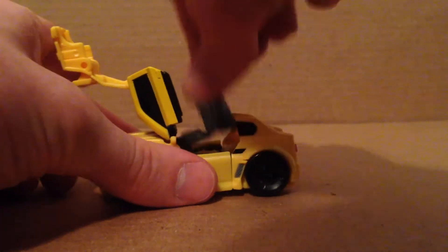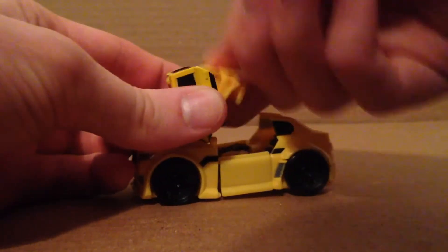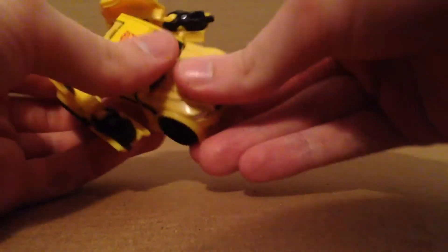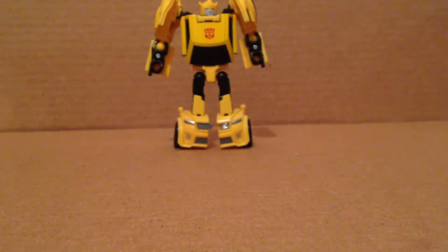Let me get him out for the transformation process. You just want to move that up — this is on a double hinge. Move this like this right there, then untab the arms using the double joints. Move this back right there and this will just tab in like so. Rotate them so the biceps face forward, then just untab the legs — they move like that right there. And there we have Bomby in his robot mode.